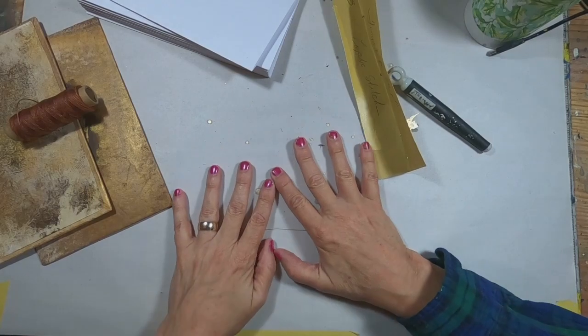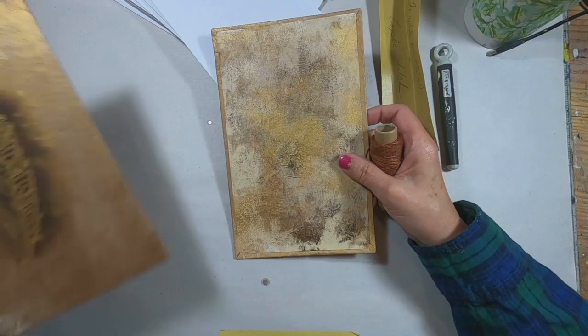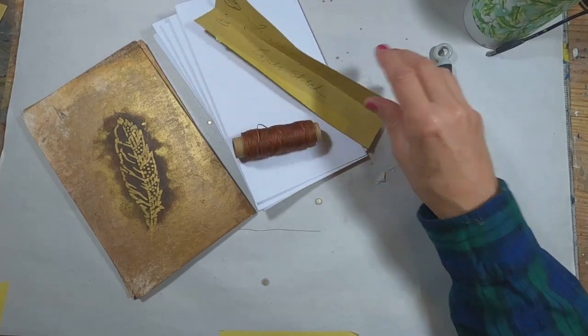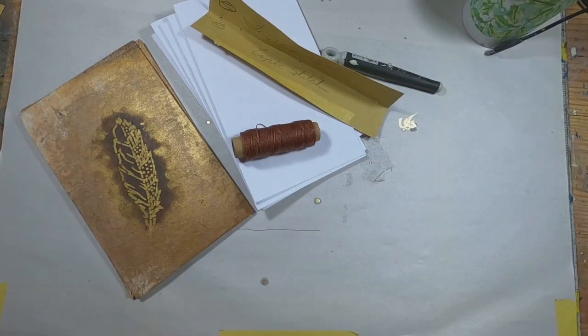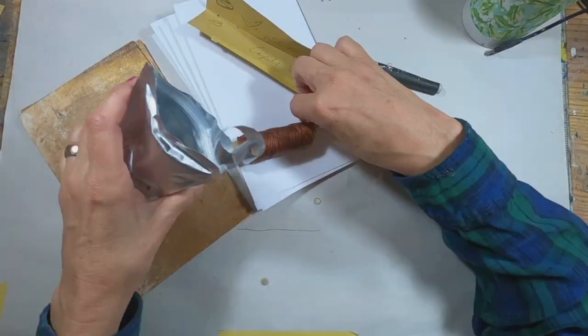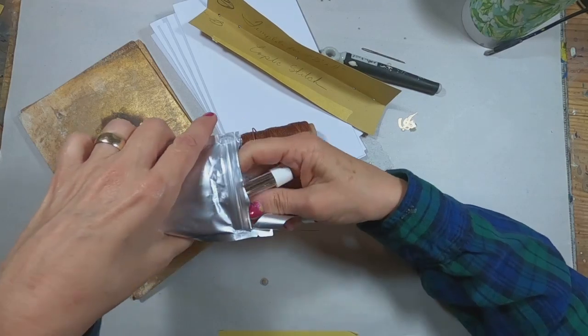Let's get started with the Coptic stitch. The tools that you will need: I have my covers that I've made, put on chipboard; eight and a half by eleven sheets of paper that I've folded in half, three pieces each for each signature; the wax thread; my craft pick; a template that I've made to poke my holes; and of course my needle.